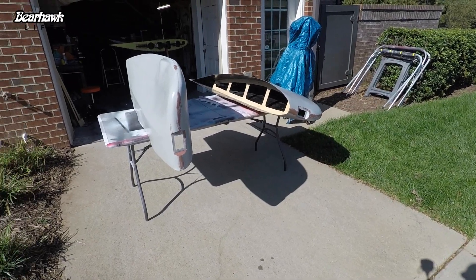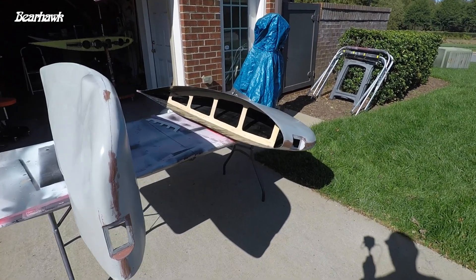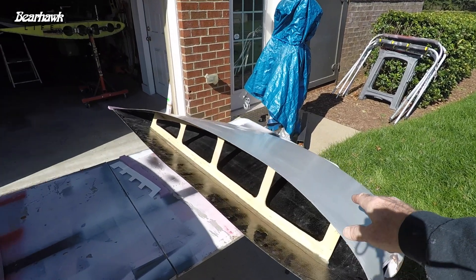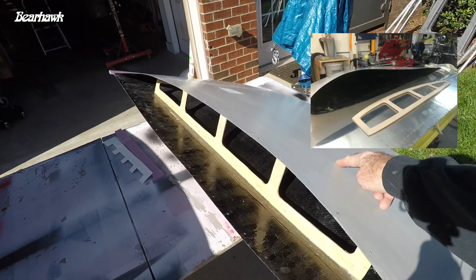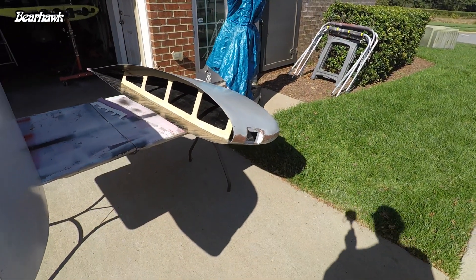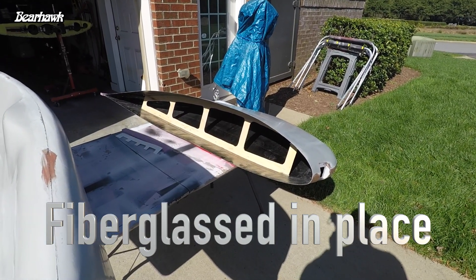I did have to do a couple of modifications to the wing tips after I received them. As you can see here, I had to install a rib — it just was not going to be sufficient without some sort of support internally. That's a piece of Luan, quarter inch, very lightweight, almost like a balsa wood.